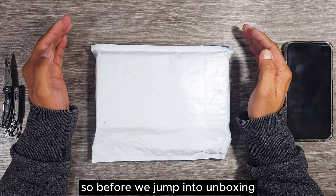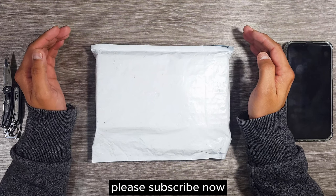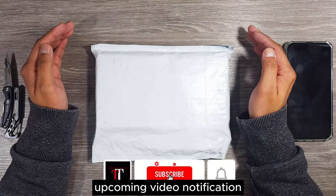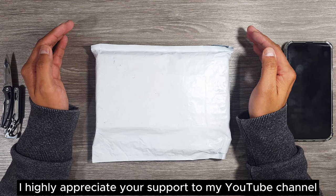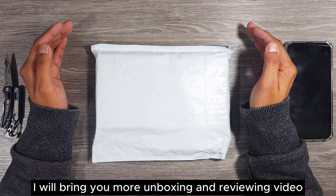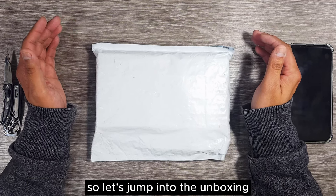Before we jump into unboxing, if you haven't subscribed to my YouTube channel please subscribe now and press the bell icon for future upcoming video notifications. I highly appreciate your support, as with your support I will bring you more unboxing and reviewing videos. So let's jump into the unboxing.